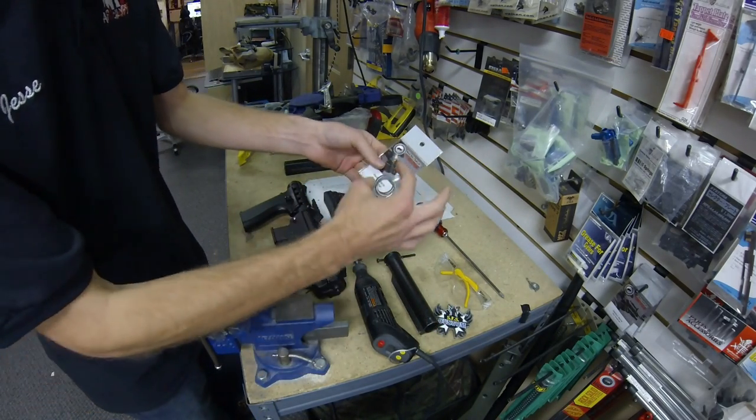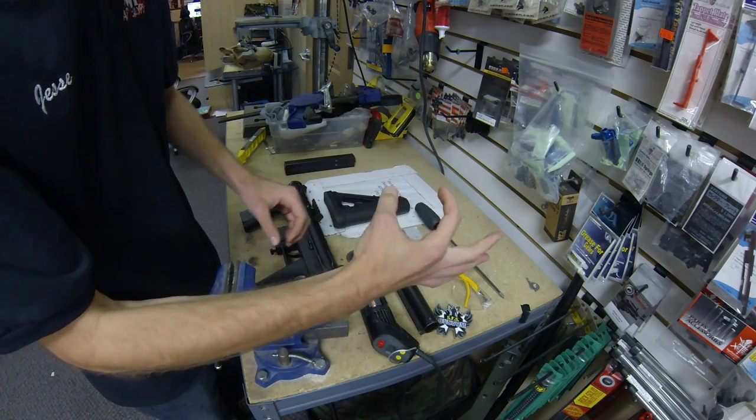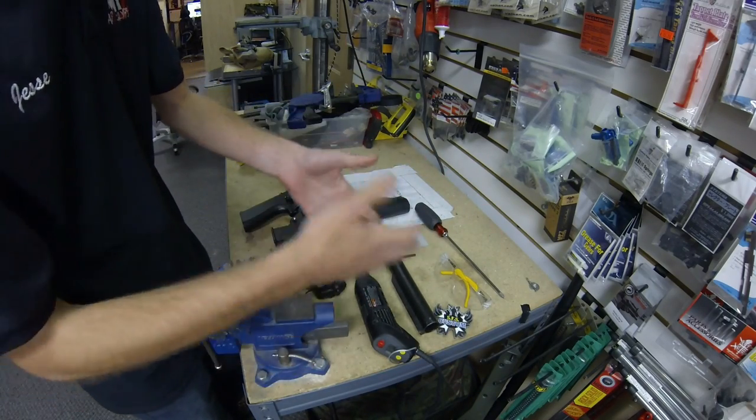You're going to need either some kind of barrel washer set or other metal ring — I'll explain that in a little bit — and your buffer tube and stock.